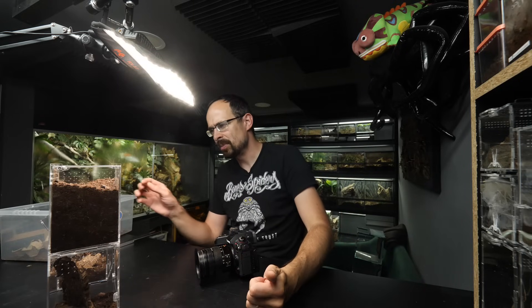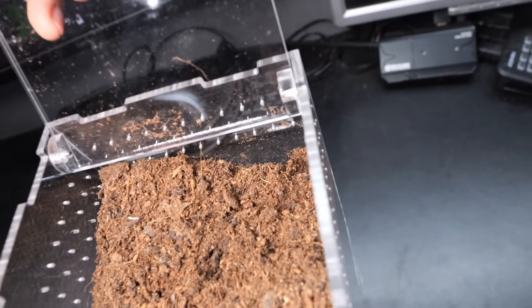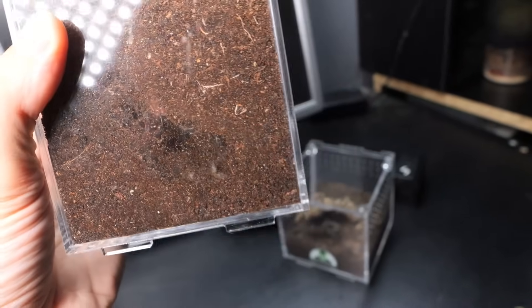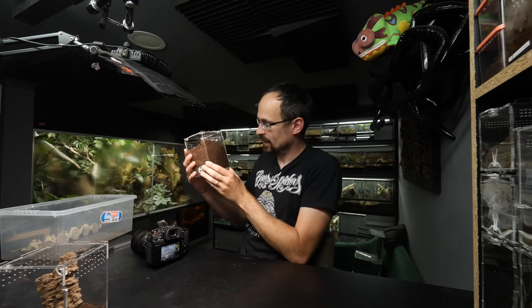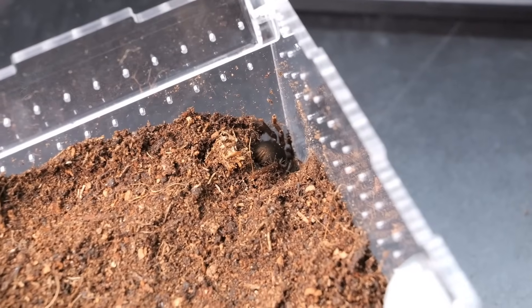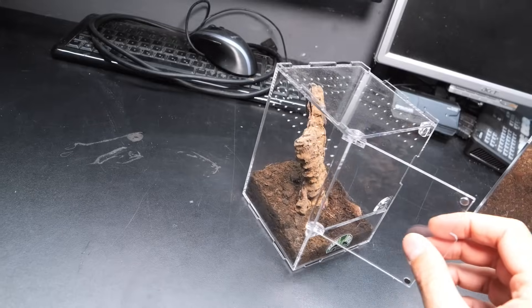The fossorial setup will potentially be impossible to feed inside. I have Sahydroaraneus raja in there and she closed off her burrow, so maybe she is in pre-molt or just acclimating to her new enclosure. I cannot even see her inside, so I definitely can't show you on camera. But here is a clip from her rehouse - it is a really pretty species.